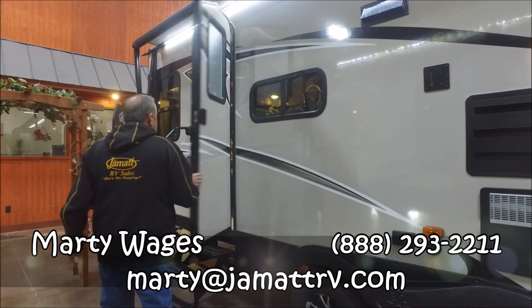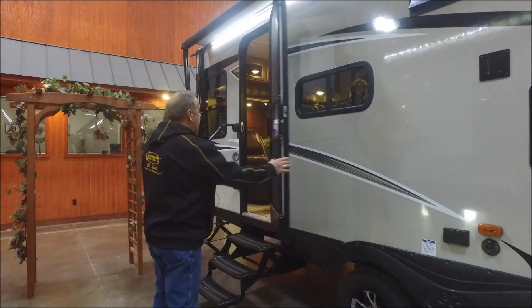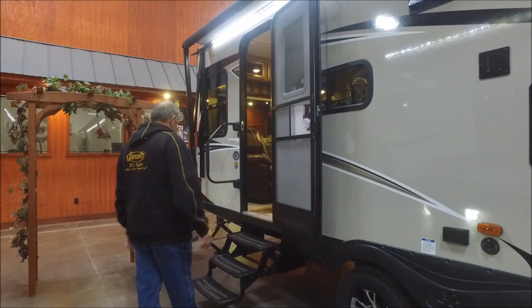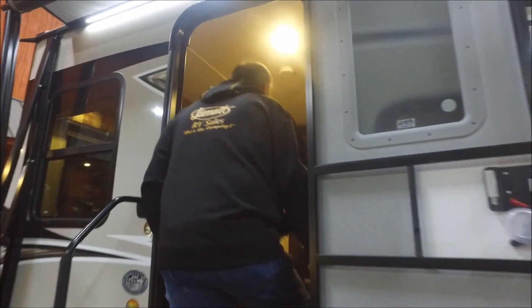Friction door — claims about 25 mile an hour wind resistance. I slammed it and put a lot of push on it; you can't close it. Good thing it opens all the way. Three entry steps and a nice grab assist handle.